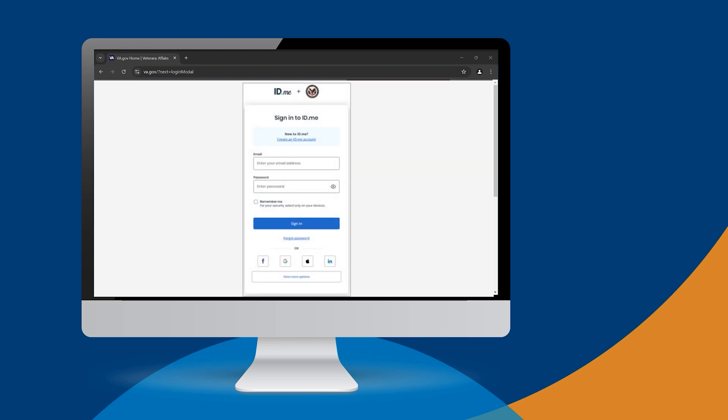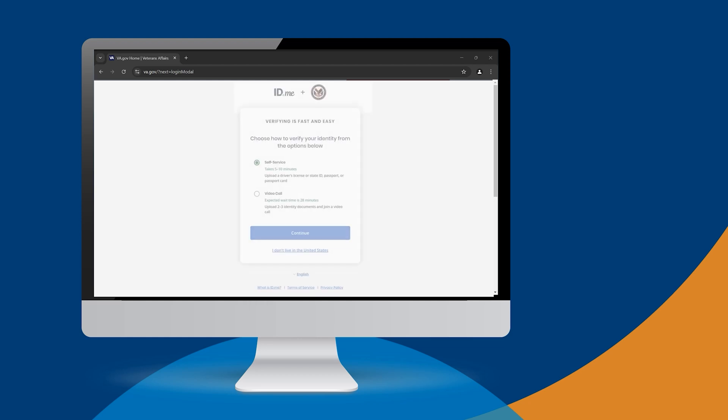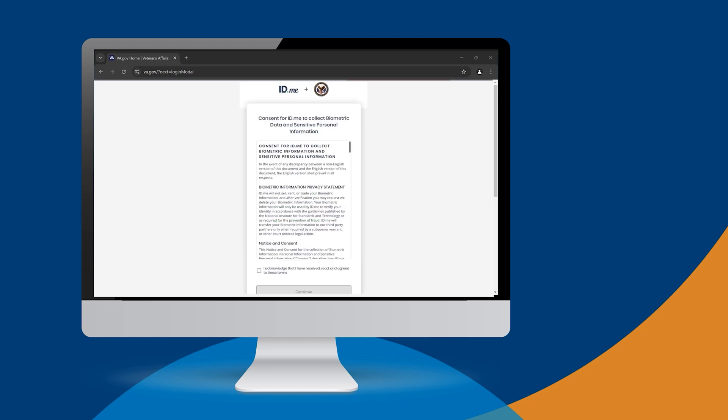You'll now be prompted to sign in again with your ID.me account. Choose how you want to verify your identity. In this video, we will cover the self-service option. Before you can begin the process, you'll need to review the consent terms. These terms allow ID.me to collect personal information like your photo, your biometrics used for face and fingerprint unlock, and your social security number to confirm your identity. Check the box if you agree to ID.me's terms and then select Continue.